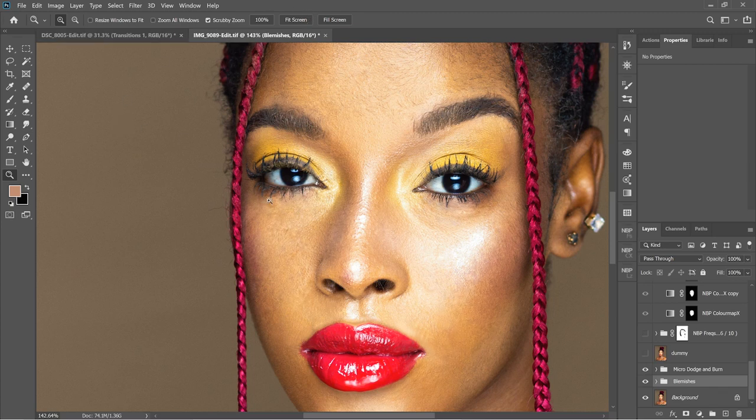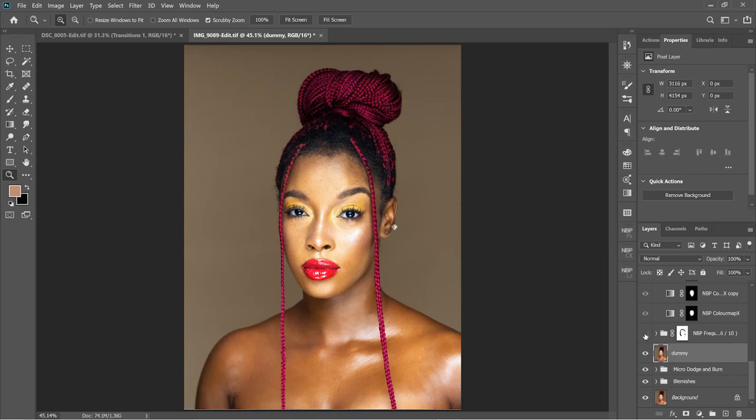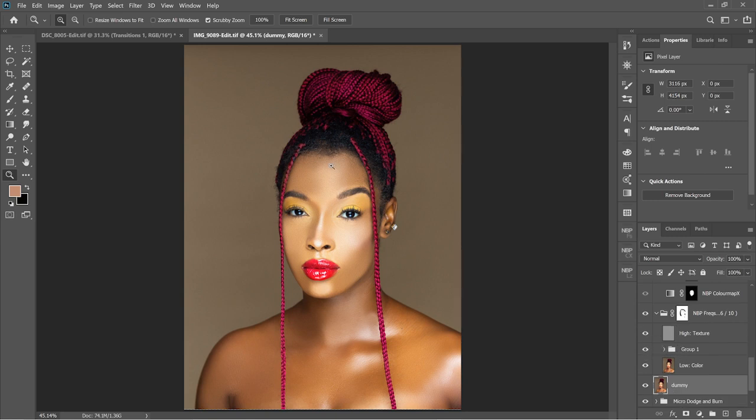As you can see I could have gone further but chose not to. Then there's a dummy layer because I'm using the NBP plugin for frequency separation — it basically just automates the whole thing. You select the parameters and it brings everything together, but you need to have a base layer. Frequency separation — boom — massive difference. And in here I use Piximperfect's method.